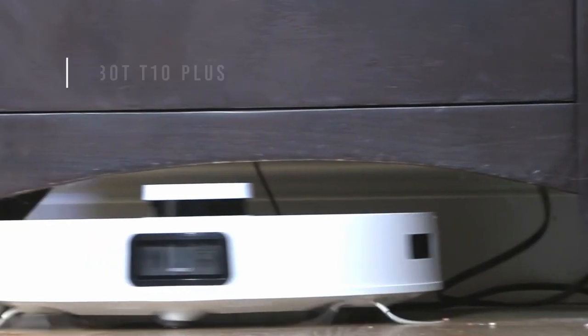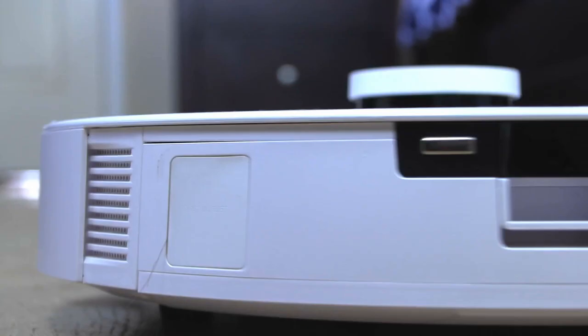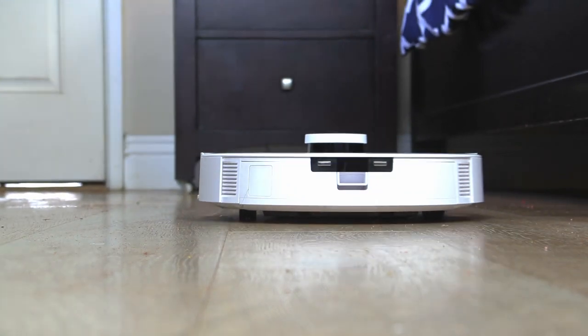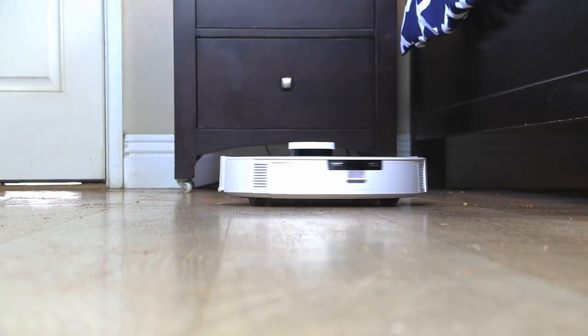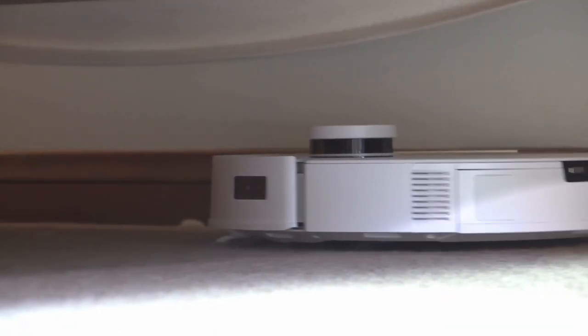The low profile of the D-Bot T10 Plus also allows it to go under things like my really low-lying side table — that's my bedside table. It found its way under there, cleaned up all those dust bunnies, and came back out. That's what's so miraculous about robot vacuums and especially the D-Bot T10 Plus.